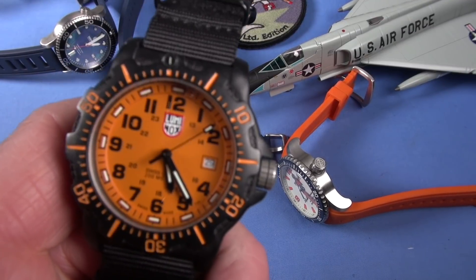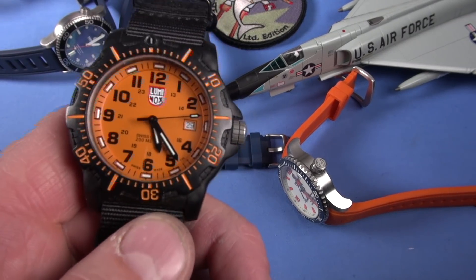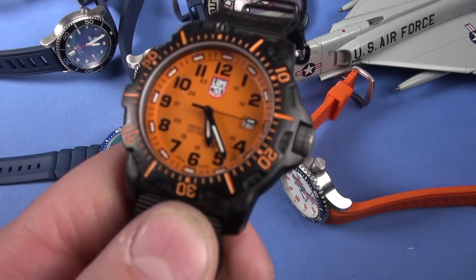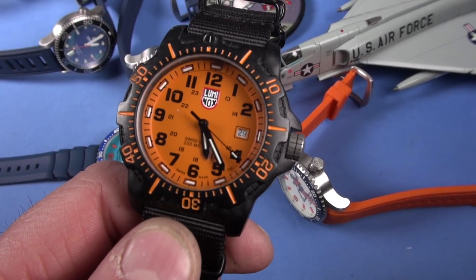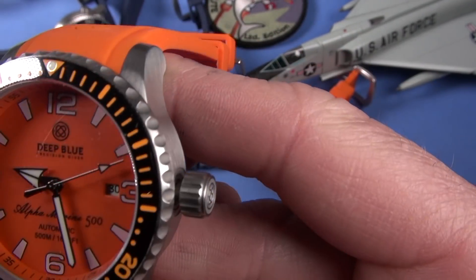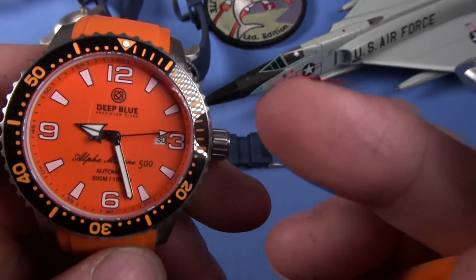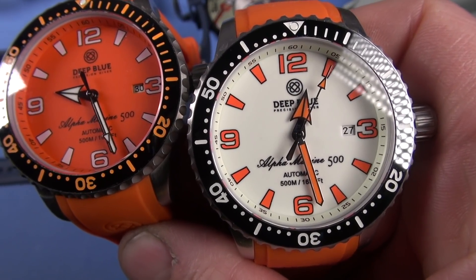On the case: there's a knurling on the bezel. Comparing it against Gen 1 and Gen 2 of the Master 1000, the Alpha Marine 500 has a little coarser, more scallopy knurling. The case itself is also quite different from the Master 1000 — the M1K has a kettle appearance which I love, but the Alpha Marine is more cylindrical. I also love that. Deep Blue logo on the crown — awesome.